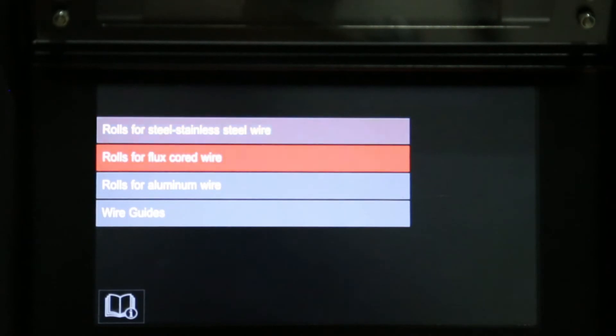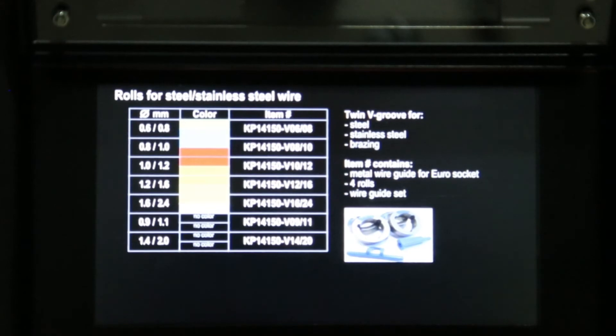Let's choose rolls for steel and stainless steel. As you can see here, we have a part number listed alongside the sizes of rolls required.